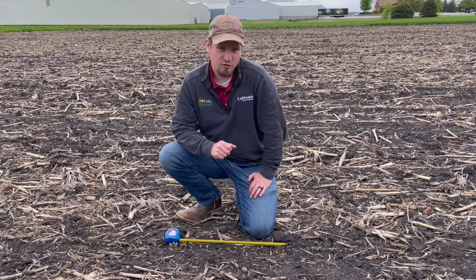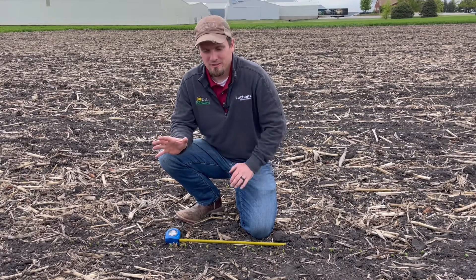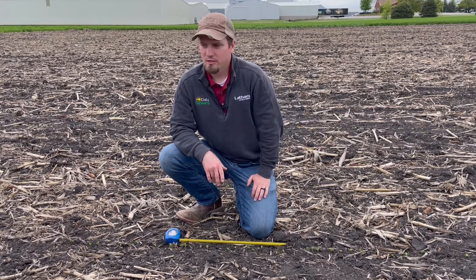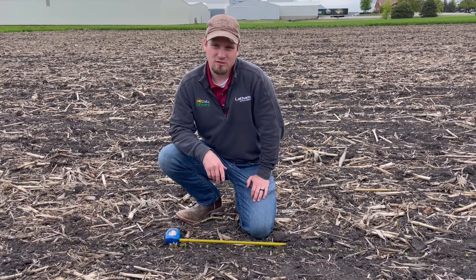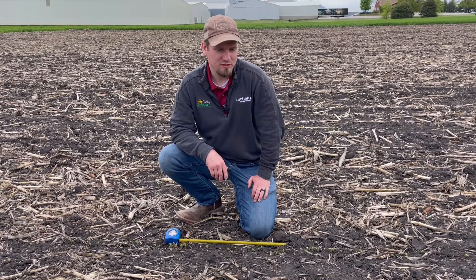Also, for lower stands — if there are issues with residue — remember you really need to evaluate that depending on your row spacing, but in a lot of cases even a stand down to 60-70 thousand can still see 95 percent yield potential. It's hard to believe, but I've seen it in many cases where some of those fields can go well over 60-70 bushel.